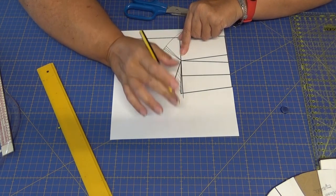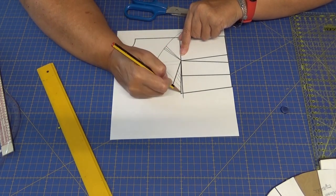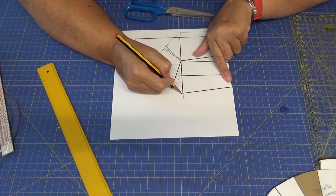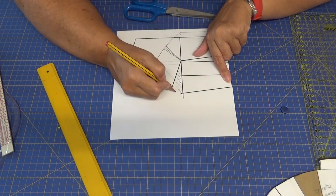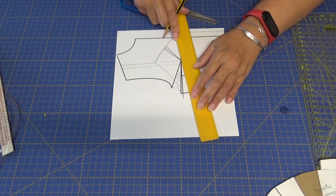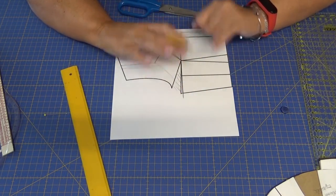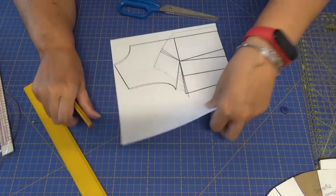Esta línea de aquí es la línea del alto de pecho, que no tiene por qué coincidir con la línea para hacer nuestra pinza. Puede ser que si tenemos menos pecho, el largo del costado nos va a subir más. Dependiendo del pecho que tengamos: si tenemos poco pecho nos va a subir bastante; si tenemos mucho pecho nos va a bajar. Pero no pasa nada, porque una vez montada la pinza el costado nos va a venir siempre lo mismo. La pinza va a depender de la cantidad de pecho que tengamos.